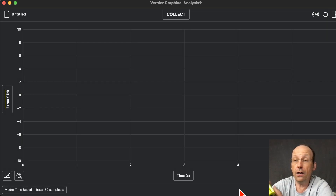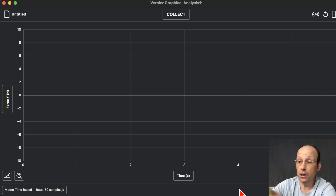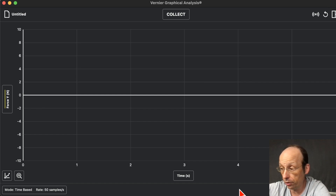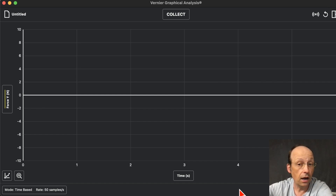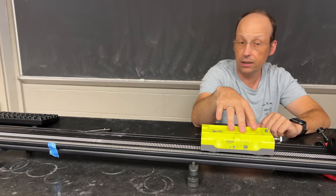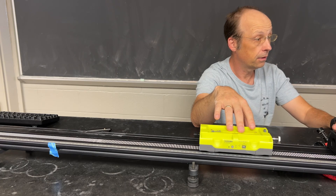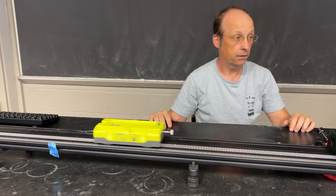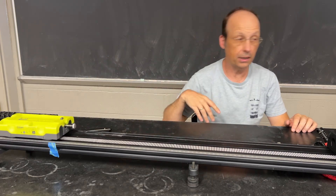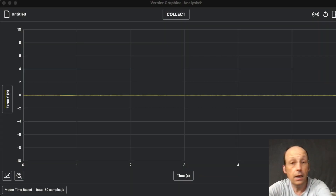There's another important thing about the cart — the arrow. See that arrow? That's the direction of positive position. I'm going to put it here and give it a push. Let's switch to the actual video so you can see what it looks like. Here's my cart — positive X is going that way. I'm going to click Collect on my computer and then push it. It stopped on its own because of friction. Let's go back to the computer — there's my data.